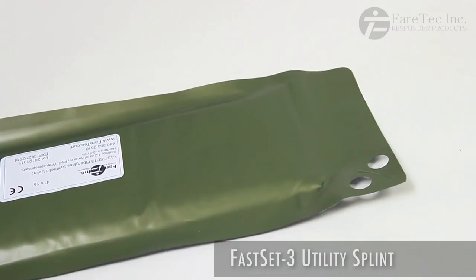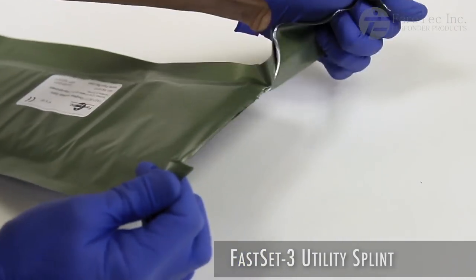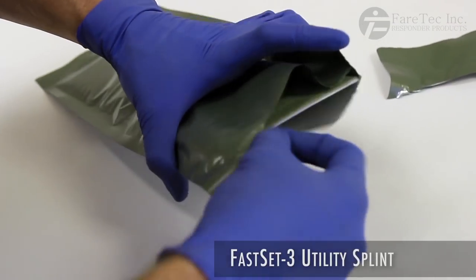The FS3 is easily opened by locating the two finger holes in the corner. Once these are torn apart, the splint can be quickly removed from its packaging.